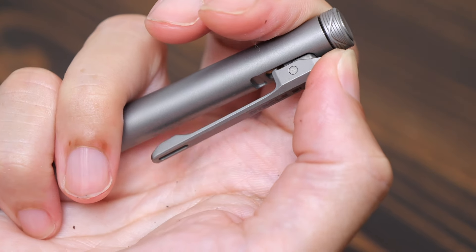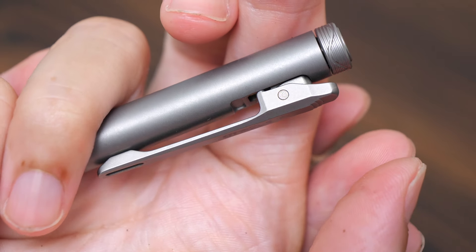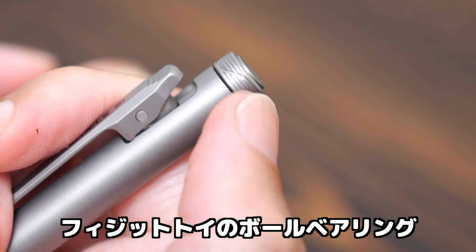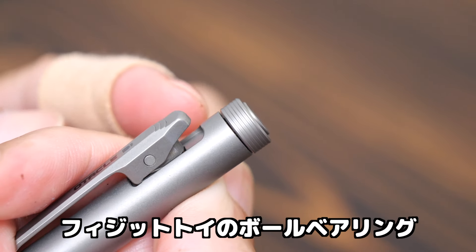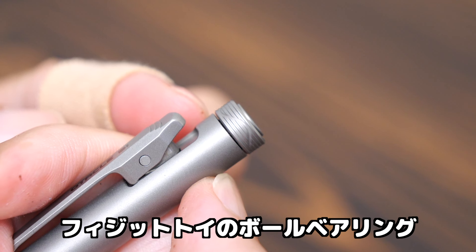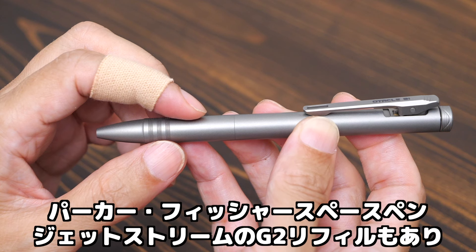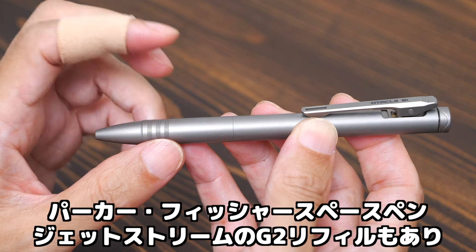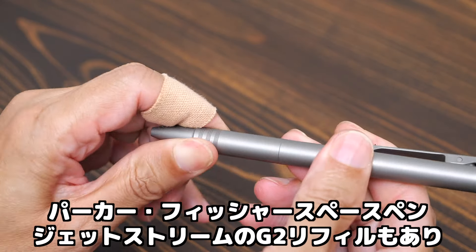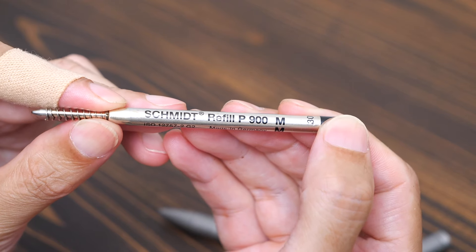It's a very good action. I'll put it here like this — turning around the ball bearing. This is a Parker-type G2 refill compatible pen. Parker, Space Pen, and G2-type Jetstream are all compatible. The first part of the refill is Schmidt.